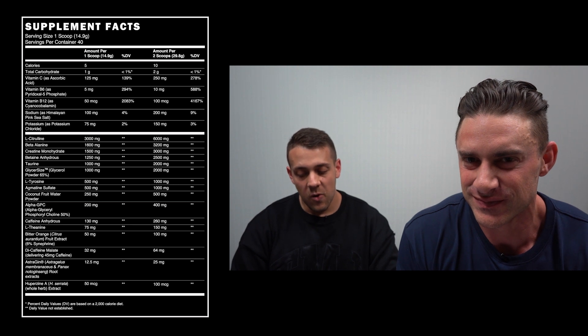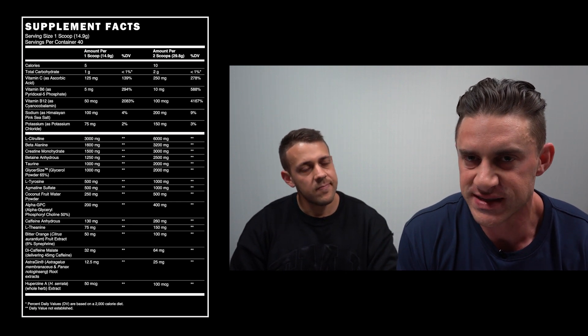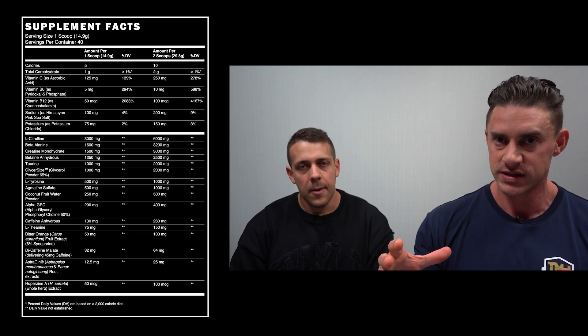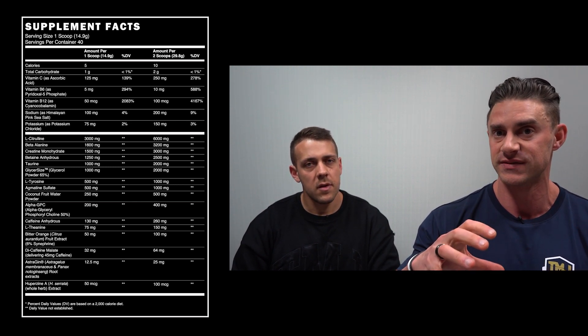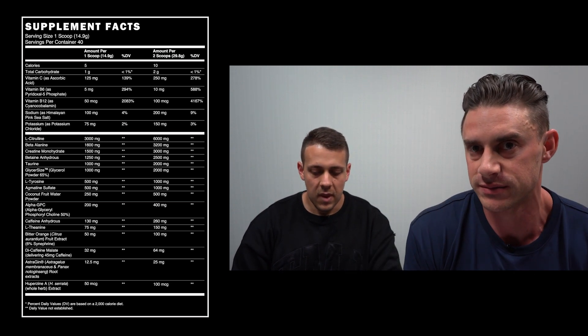Agmatine Sulfate at 1,000 milligrams inhibits the breakdown of excess nitric oxide — it gives you longer lasting muscle pumps; it's a pump-prolonging ingredient. When we have massive doses of citrulline boosting nitric oxide through the arginine pathway, our bodies try to break down that excess nitric oxide via the arginase enzyme. Agmatine Sulfate blocks the action of that enzyme, allowing the elevated nitric oxide to last longer and prolong those muscle pumps.